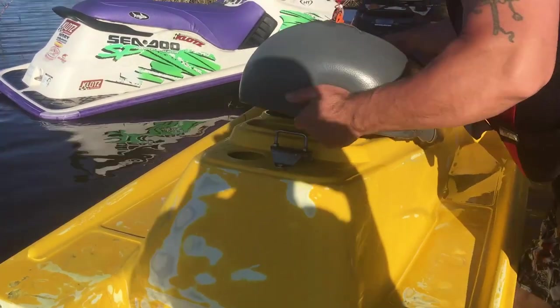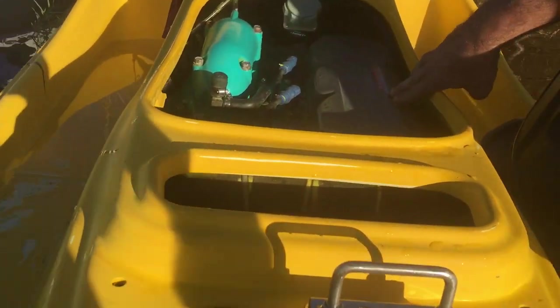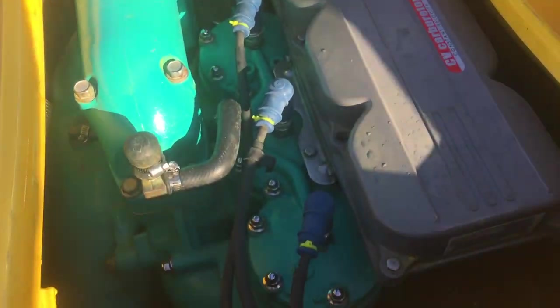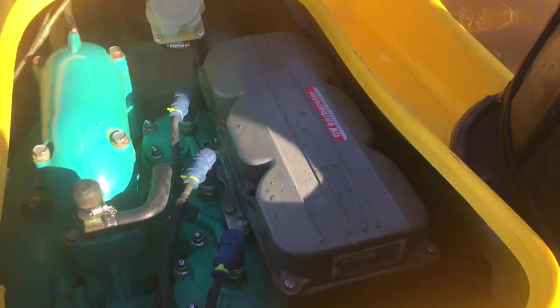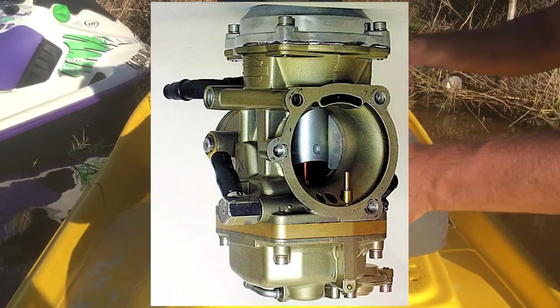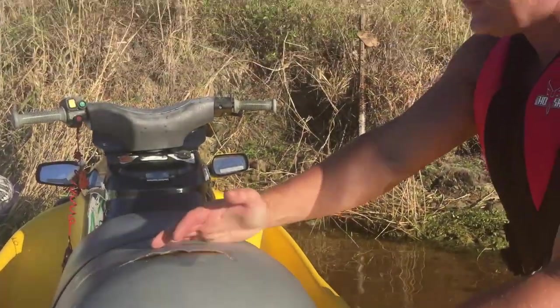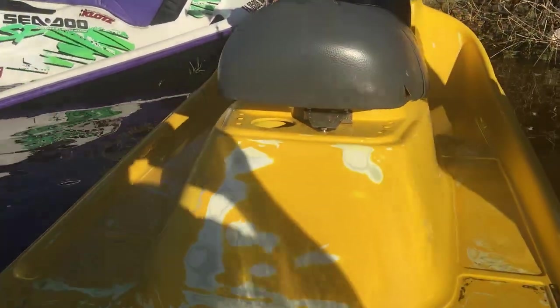A lot of people are scared of this type of ski because it has constant velocity carburetors. I had no idea what that meant, but it's slightly different. The carburetors on here are actually built like what would be on a street bike — totally different from the type of carburetors we normally deal with, like what a Banshee has with a plunger and needle setup.